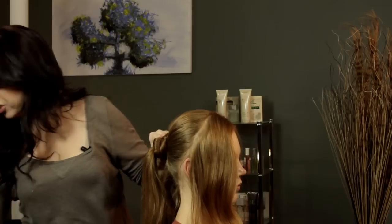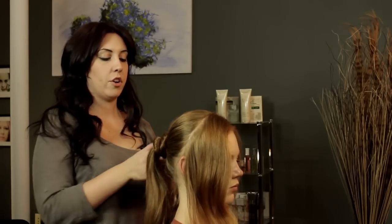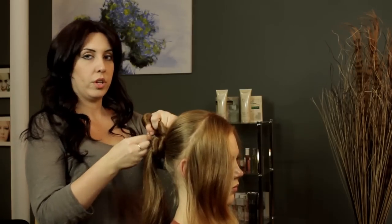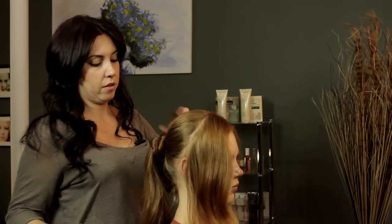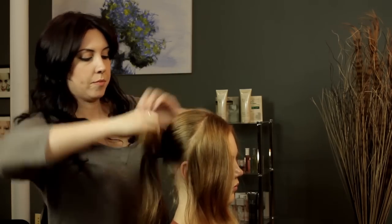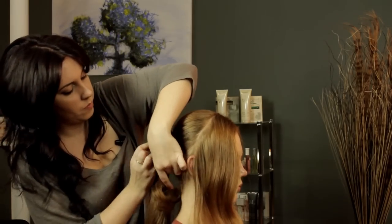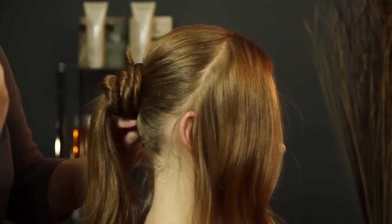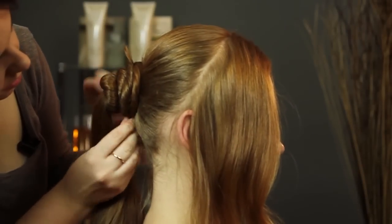You just want to make sure that you grab a little piece of your hair from your style and anchor it to what you've pulled into the ponytail at the base of it. So keep twisting, and you're just going to keep doing that until you get your ends tucked in.